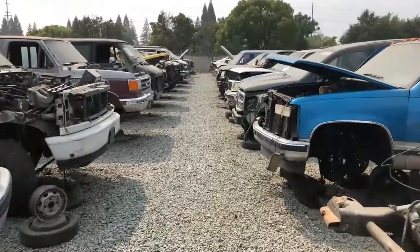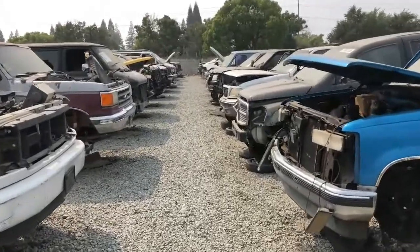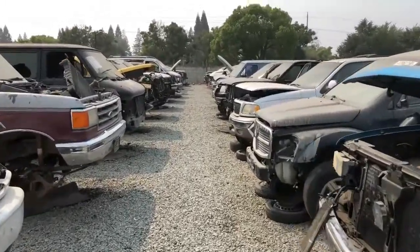Still searching, I found the last truck section. Let's hope I can get lucky — looking for a Comanche, that's all I want. Come on, people — throw me a Comanche!